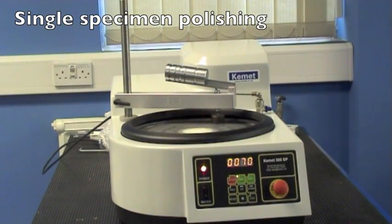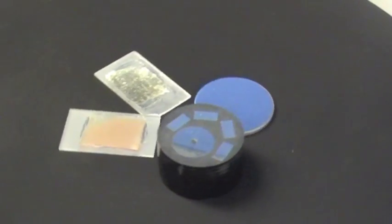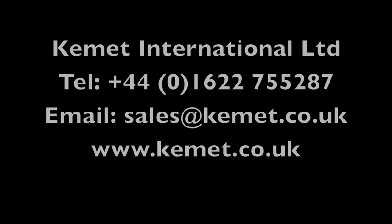The optional static pressure arm allows single specimens to be polished unaided. In this video we have shown the various options of the Kemet 300 range. For more details please visit our website.